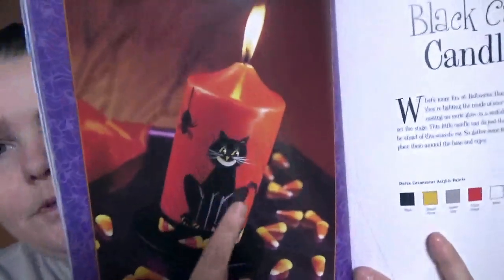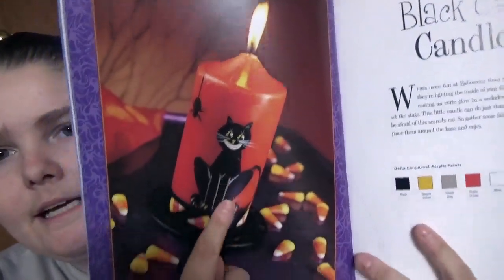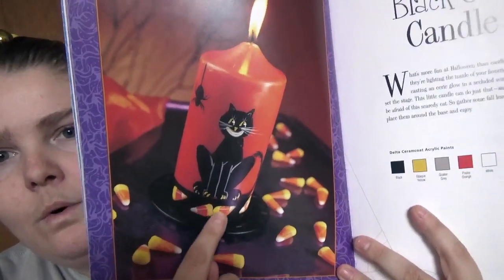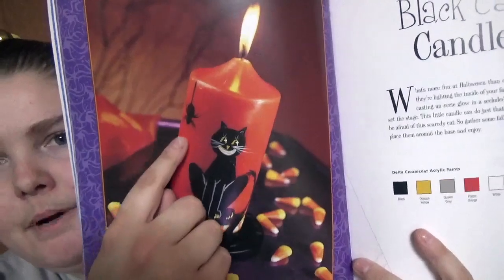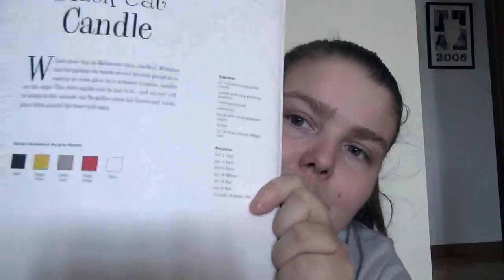With the projects you get an image of the craft — so you're painting a cat, some corn, candy corn, and a spider on here. It gives you an introduction to the craft and the paint that's being used — Delta Chromacoat acrylic paints.